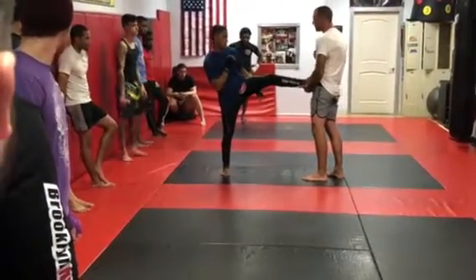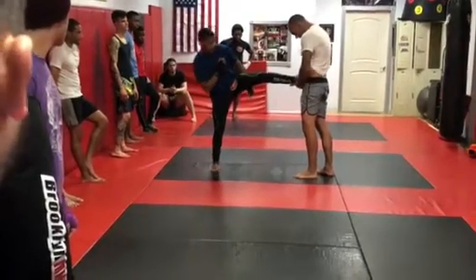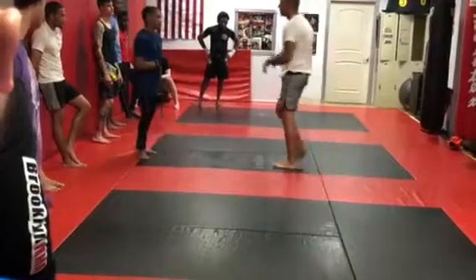He just puts it like this — this is what I'm going to box him up, he's going to grab it. If on extension he turns his knee, his foot, and pushes, and then pulls his foot back, it's a lot harder to ground.